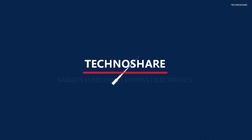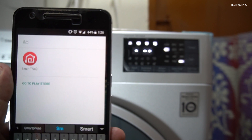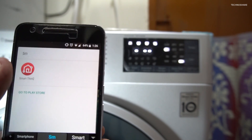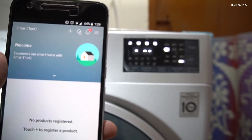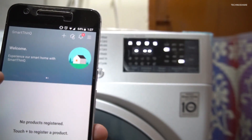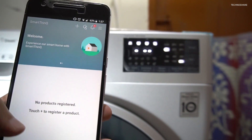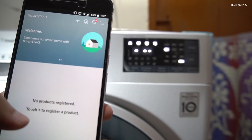In this video I'll be doing a quick setup and configuration of the SmartThinQ app. I've already installed it on my phone and I've already registered and signed in to my account. Currently it says no product is registered, so let me go ahead and add this washing machine.